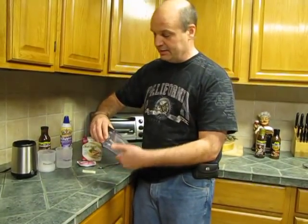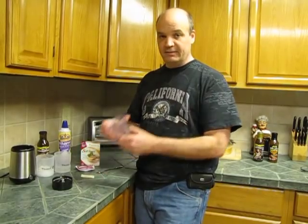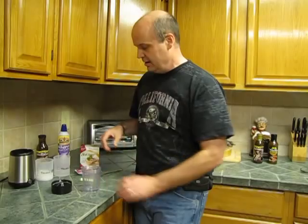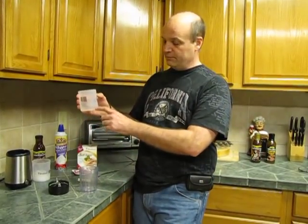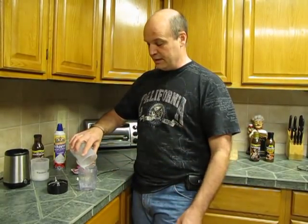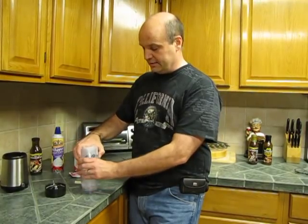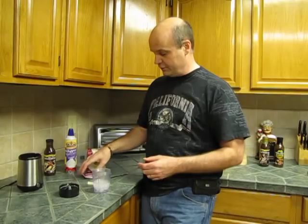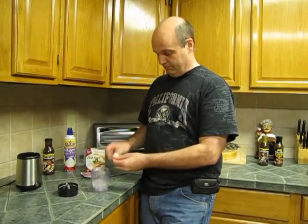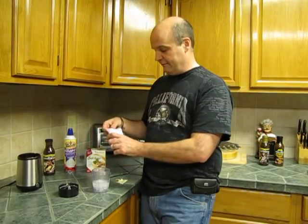What I really like about the blender is it's one serving, there's no mess, not a lot of dishes to clean up — you mix it, you eat it, you put it in the dishwasher. First, you add your quarter cup of water, then you put in the half cup of finely ground ice from the refrigerator. Then you can put your Splenda in and open up your MetaFast soft serve and mix that in.